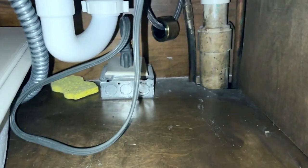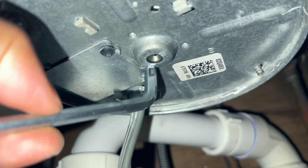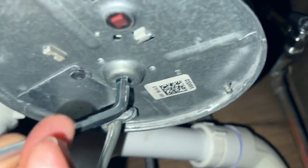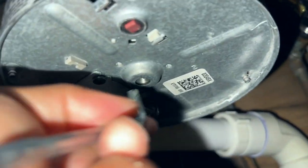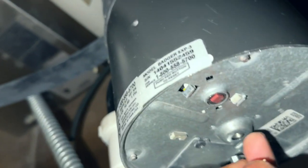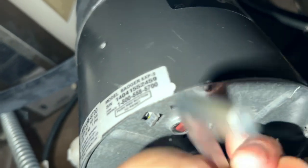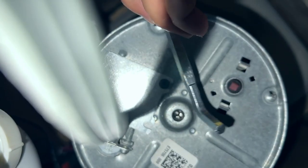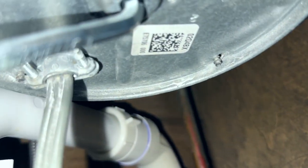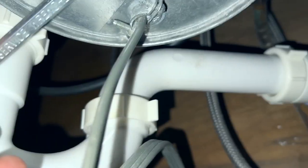This wrench right here is for the Badger or any garbage disposal. It should go right here — in the middle there is a hole right in the middle of the garbage disposal, and the wrench goes right into the middle of it.